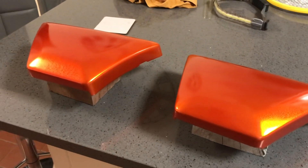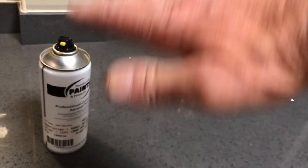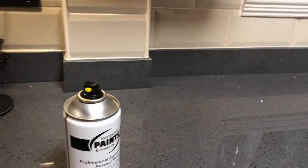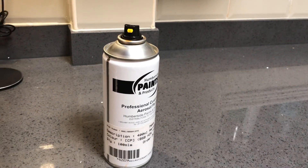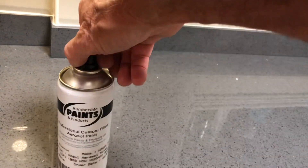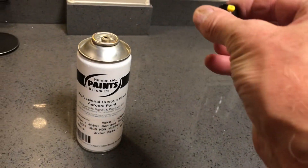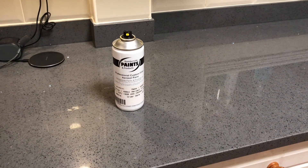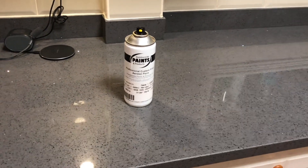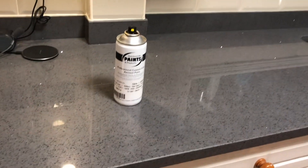A couple of points worth mentioning: these aerosols have a fantastic nozzle. You can twist it round and have it as a fan going one way or the other. I've just left it as it came, which means the fan is exactly the same angle as the tin. It's a fantastic nozzle - really, really good. With cheap aerosols you get cheap nozzles. After every coat I removed that nozzle and plonked it in a cup of thinners - I just used universal thinners from Lidl, a couple of quid a tin. They're great and handy.